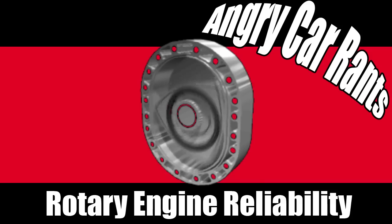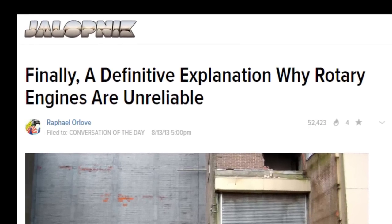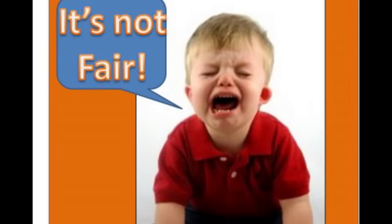This video should be required viewing for anyone who owns a rotary engine car. Period. Rotary drivers, want to suck less? Stop blowing up your engines. The reputation of rotary engines as being unreliable is completely unfair, undeserved, and entirely your fault.